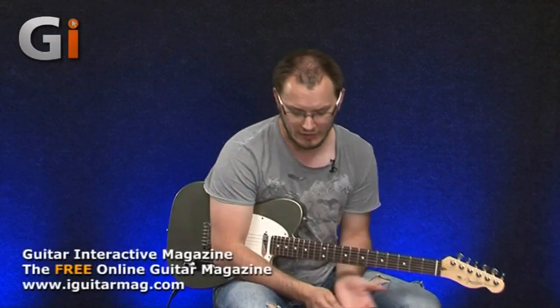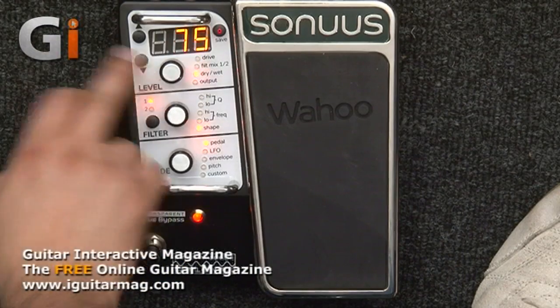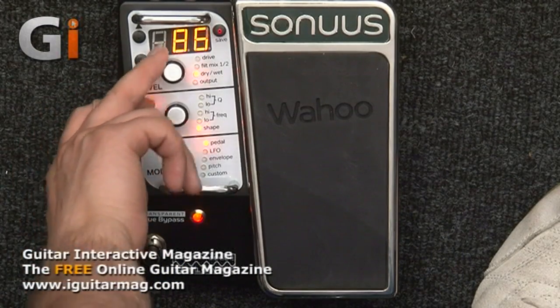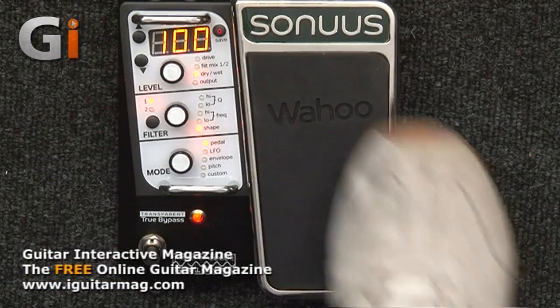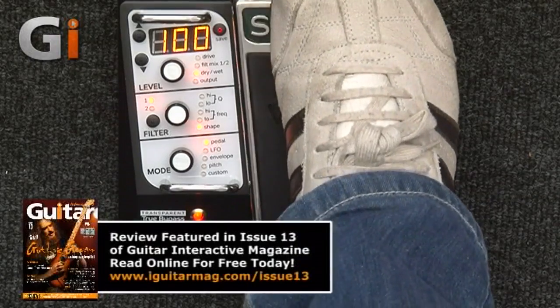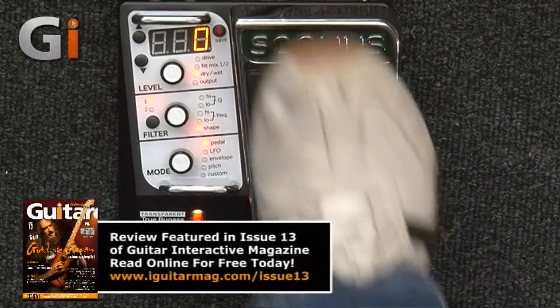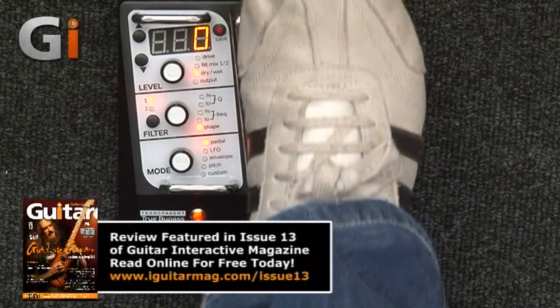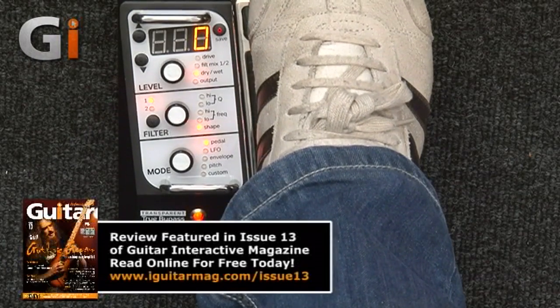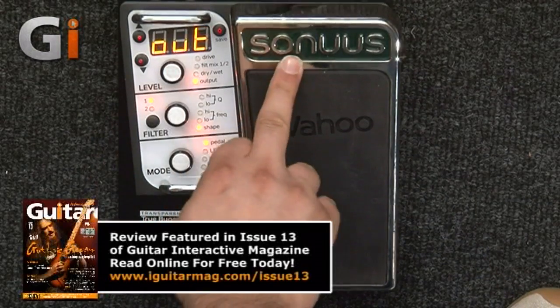But of course this is much more than a wah. I can leave the drive and increase the wet signal to 100% so we're only hearing the wet signal. Bring that down and now we're only hearing the dry signal — at which point obviously the pedal does nothing. So you can edit the wet/dry mix very, very easily.